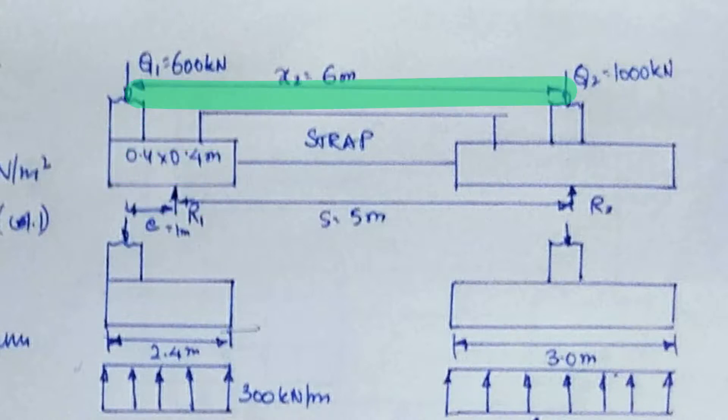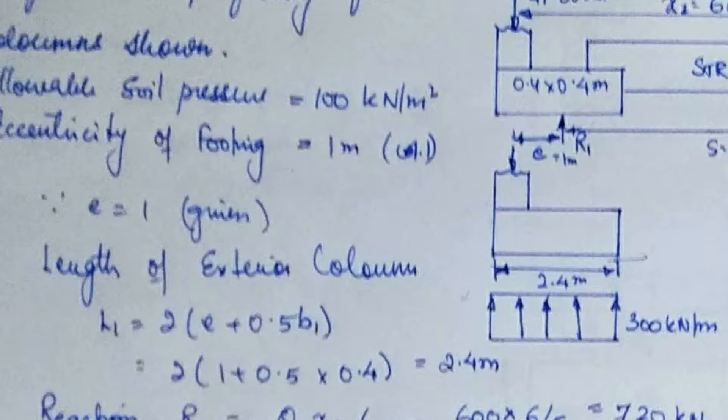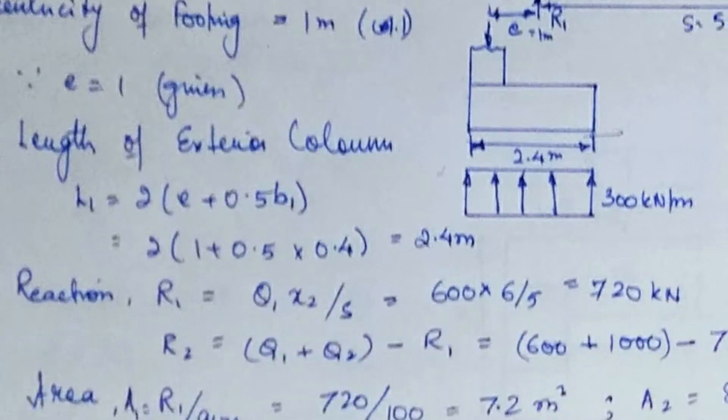Since E equals 1 is given, the length of the exterior footing is L1 equals 2E plus 0.5B1. Substituting values: 2 times 1 plus 0.5 times 0.4, which gives L1 equal to 2.4 meters.